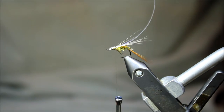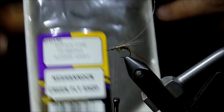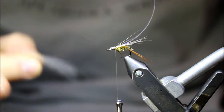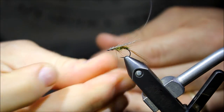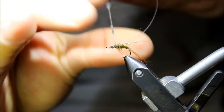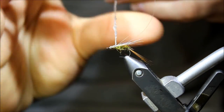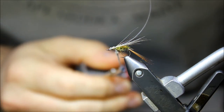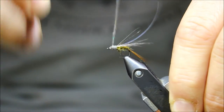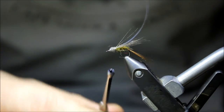Next we're going to add the thorax. I'm going to be using some Superfine dry fly dubbing — Adams gray for the head. I'm going to wrap this the whole way up to the eye, though I don't want to crowd it — I want to leave a little bit of space to finish off the fly.